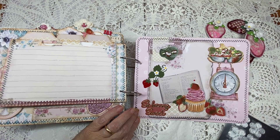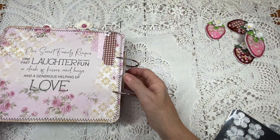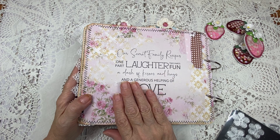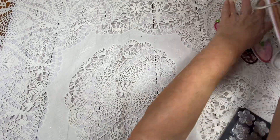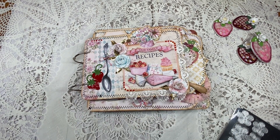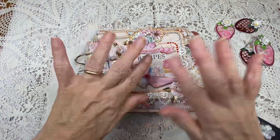All these images come with the kit — this scale is so pretty. I love this album so much. You can see I did all the sewing on it. And then this is the back: 'Our Secret Family Recipes — one part laughter, two parts fun, a dash of kisses and hugs, and a generous helping of love.' This is a beautiful keepsake recipe album. I hope you enjoyed that, and if you're thinking about making one, you will have lots of fun like I did. Thank you all for joining me today for this reveal of my project, and until next time, happy crafting, everyone. Bye-bye.